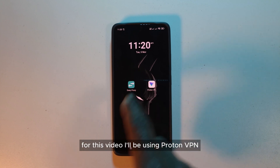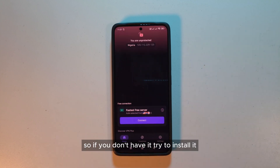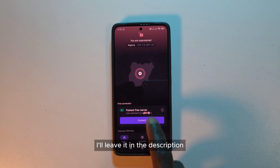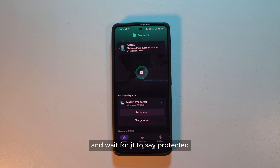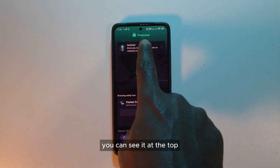Next, you want to choose a VPN. For this video, I'll be using ProtonVPN. So if you don't have it, try to install it — I'll leave it in the description so you can download it. After you open it, just tap the Connect button and wait for it to say Protected. You can see it at the top.